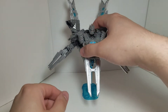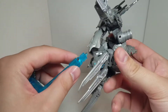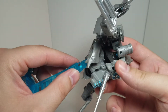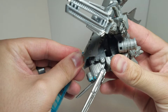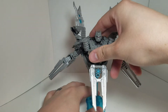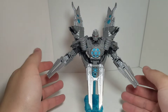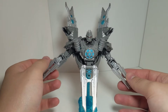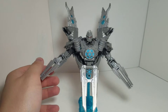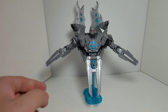Without the stand he just falls over and doesn't do anything. The stand is okay — there's the peg, and you can bend it into different positions to readjust him. Overall I actually like the satellite mode more than the robot mode. Now let's take a look at the robot mode and start the transformation.